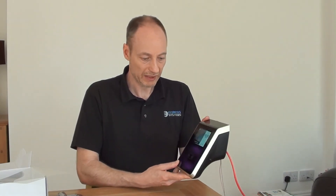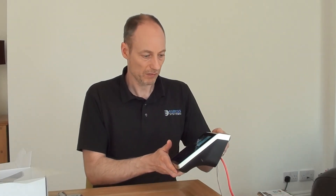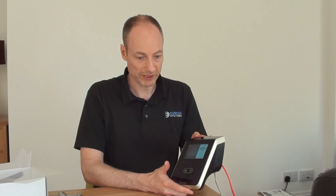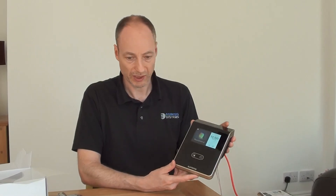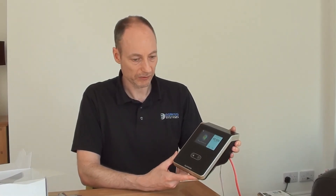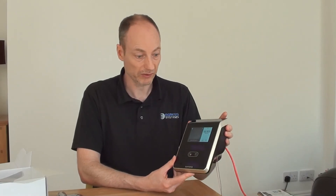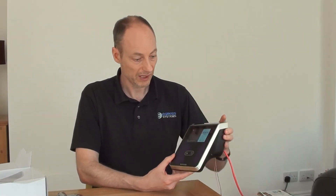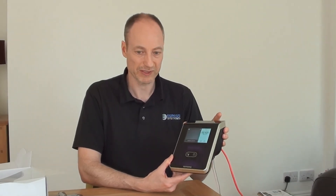That's really everything we wanted to cover in this unboxing video. We're going to have some other sessions made available where we'll look at some of the user menu settings, how to configure it, and also how to add employees, users, and administrators. Thank you very much for watching.